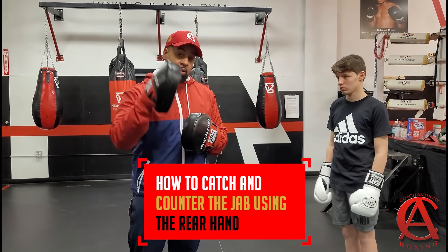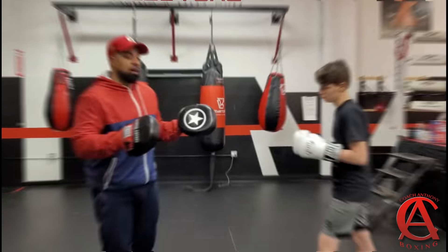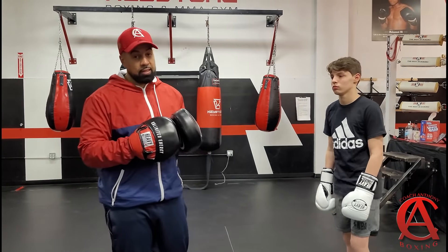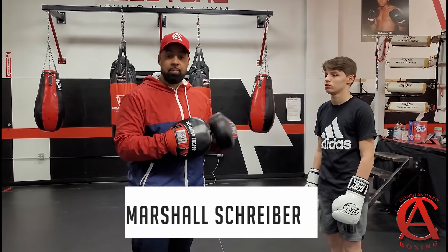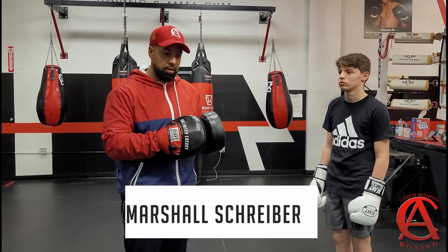In today's video, I'm going to tell you one way that you can catch and counter the jab using the same hand, which will be our rear hand. It's your boy Coach Anthony. I've got another good video for you guys today featuring the champ Marshall Schreiber. You might have seen him in a couple of my previous videos.